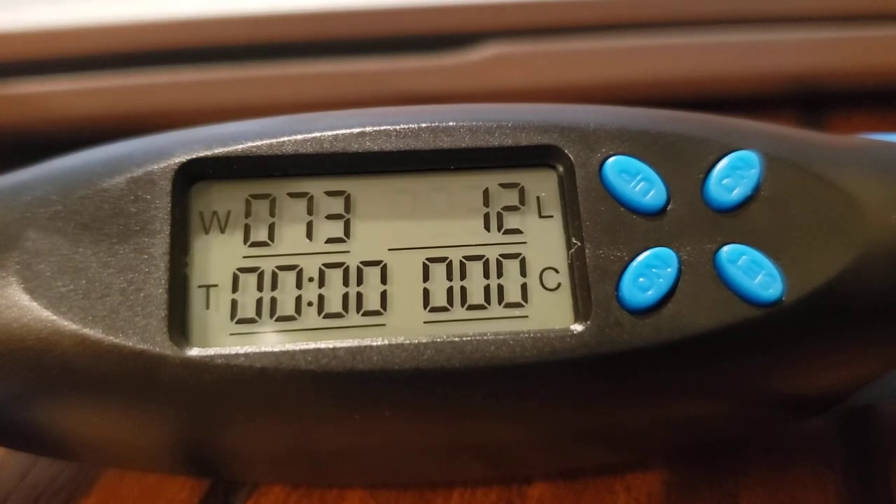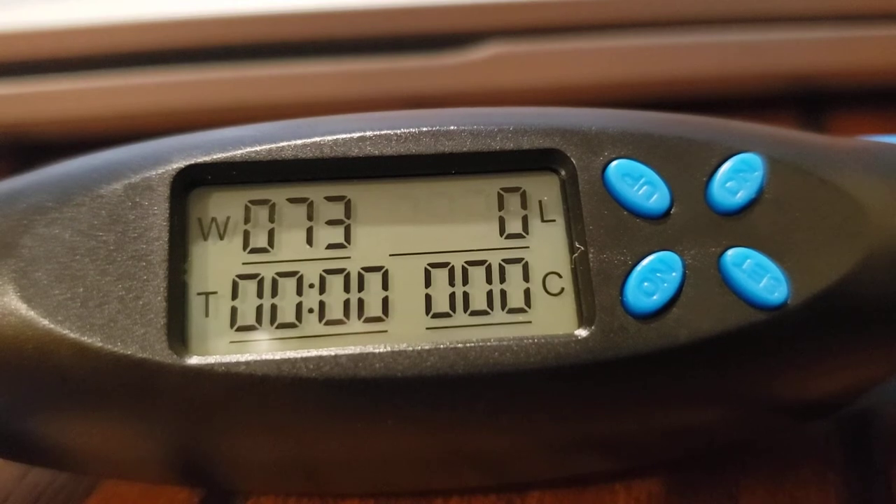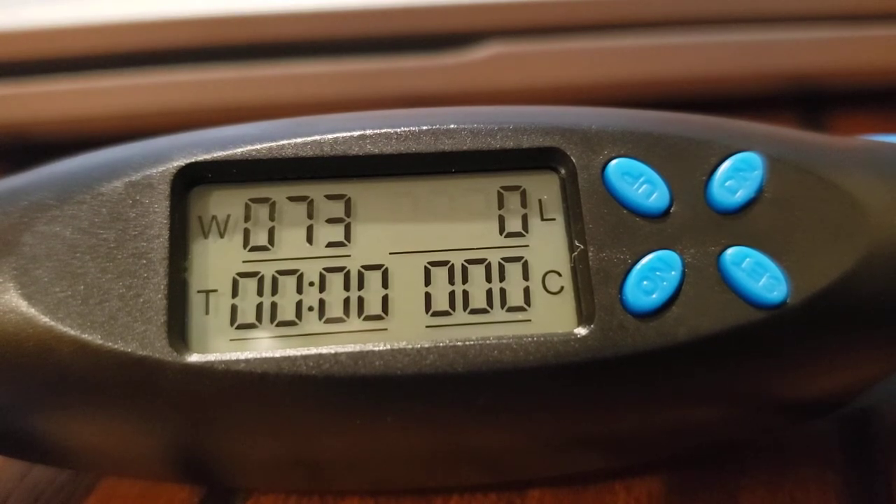You need to use it without turning it off at this point, because once you turn it off it will clear all your settings except for your weight. If I hold down the on button for three seconds and turn it back on, you can see it's cleared.